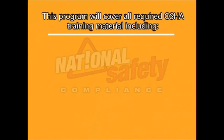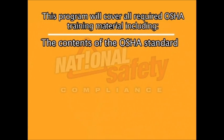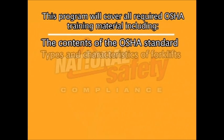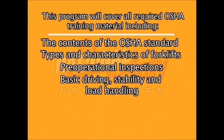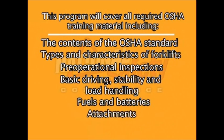This program will cover all required OSHA training material including the contents of the OSHA standard, types and characteristics of forklifts, pre-operational inspections, basic driving stability and load handling, fuels and batteries, and attachments.